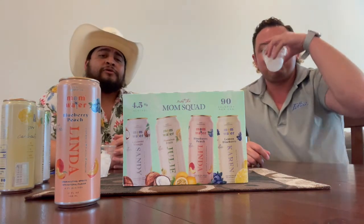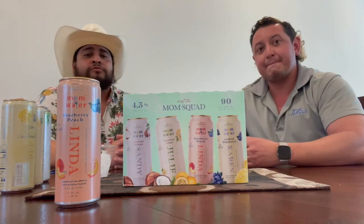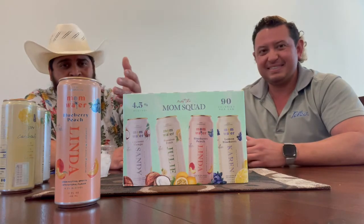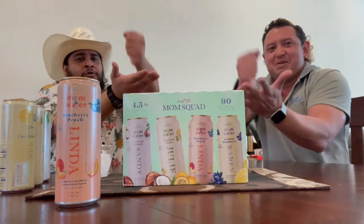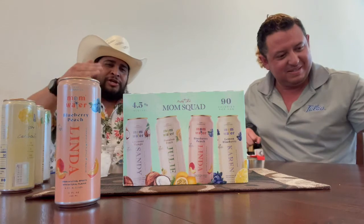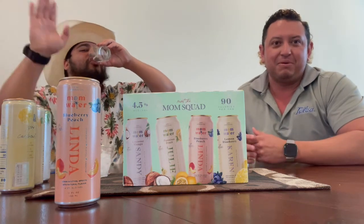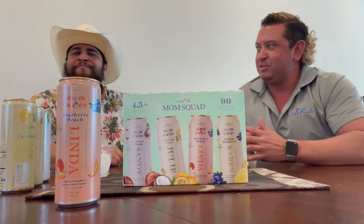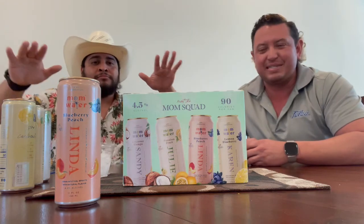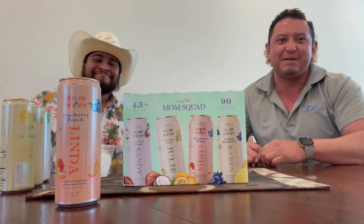Now it's time for the suicide seltzer - a combination of all four flavors. Patrick and I are going to play rock paper scissors; the loser has to take the suicide seltzer. One, two, three, shoot. Dang it! Follow us on Instagram at Real Seltzer Sunday and YouTube at The Real Seltzer Sunday. Like, subscribe, and give us your thoughts and recommendations for the next one. How was the suicide seltzer? Light and refreshing. Good afternoon, good evening, and good night. See ya.